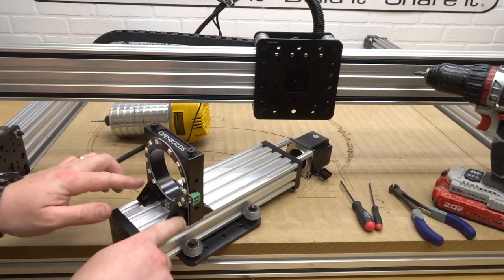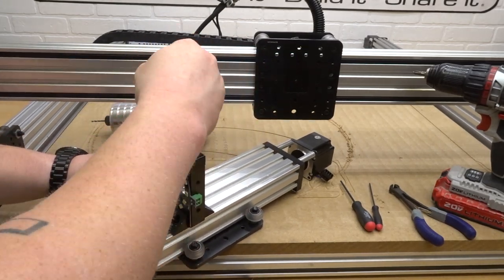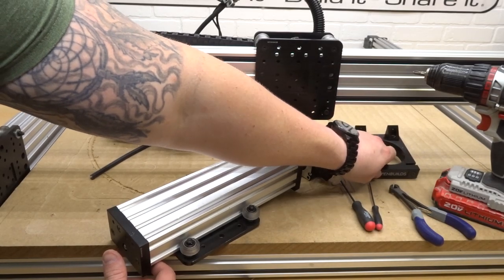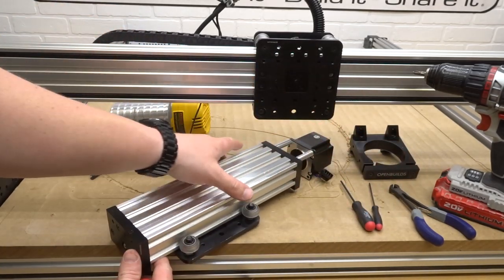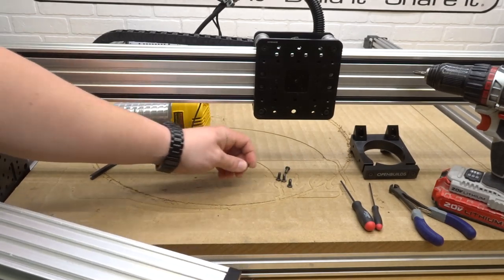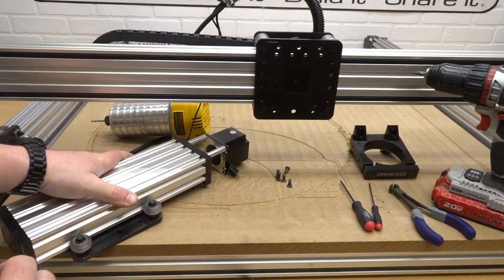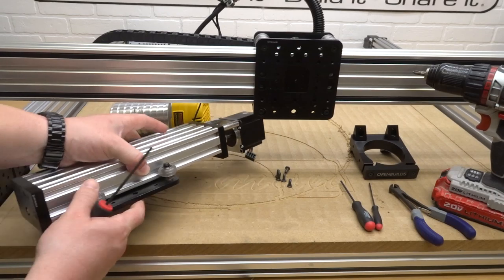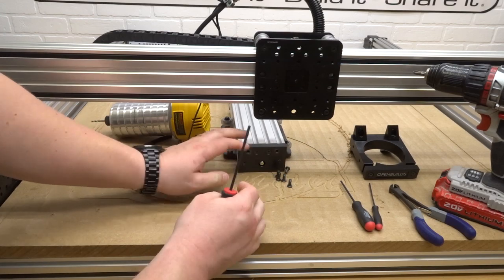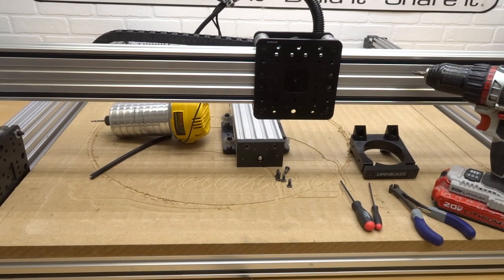Next we're going to take off the router spindle mount. Just like so — try to keep all these parts organized. Each one of the screws used for this assembly we'll definitely want to keep to the side because we'll be reusing those. Now that we have our Z-axis detached from the system, let's go ahead and move on to the next step of the disassembly.